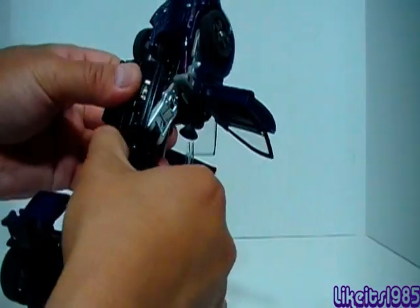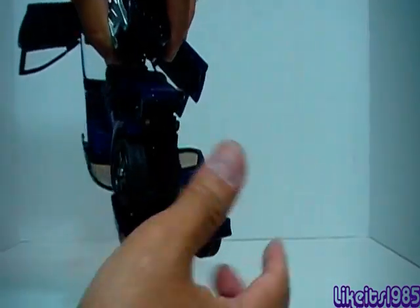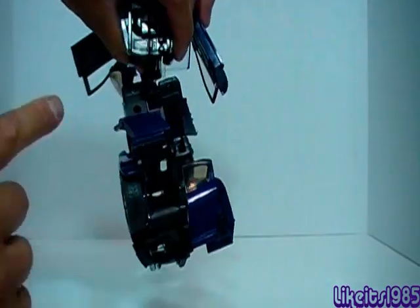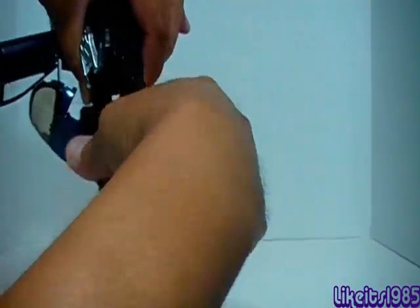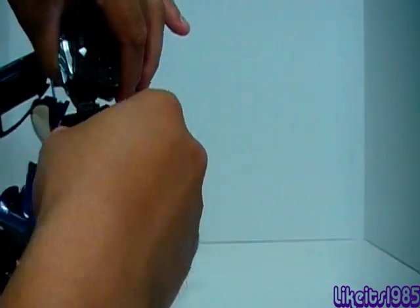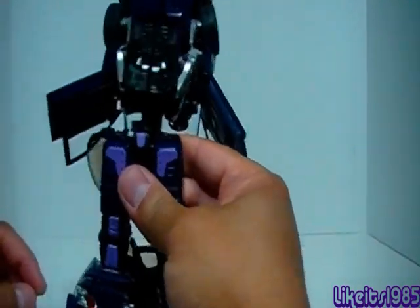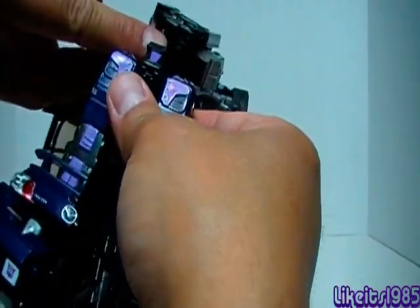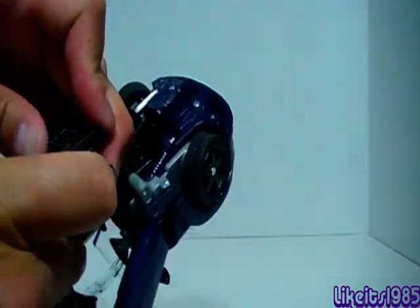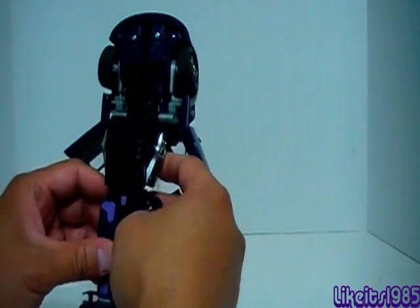Now that you've got the midsection, with the leg or crotch area you want to rotate the legs around. Once again you have the painted side facing you, because this is actually going to be the front of the robot. There we go — you've got these two pegs here and the corresponding holes there. You want to make sure you line them up and push down really hard. That will take care of pretty much the torso and the legs.